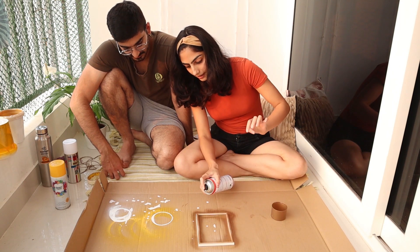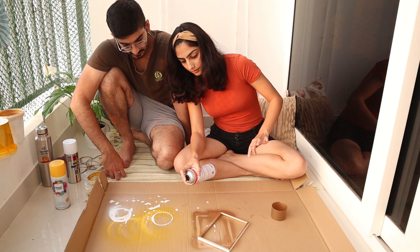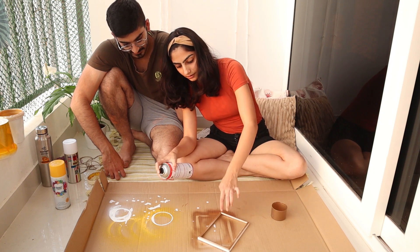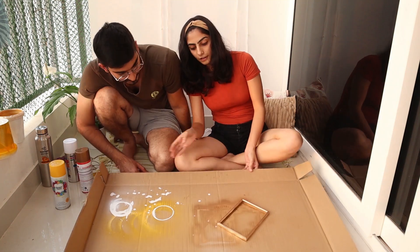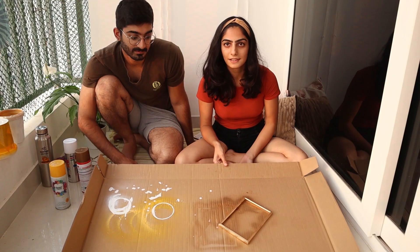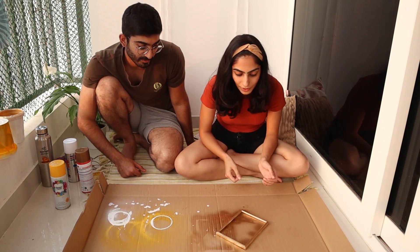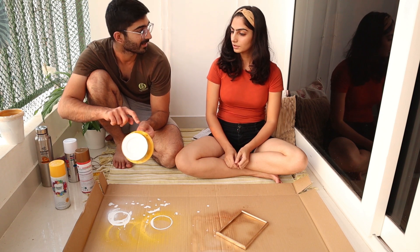One thing I noticed while doing it — you should always keep the spray at a certain distance, and it's always better that way. This is how it's looking; once it dries I'll show it to you. It actually looks beautiful, to be honest. We let it dry — don't spoil it.